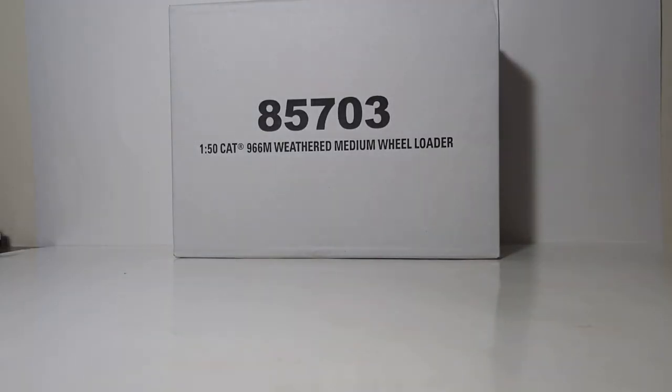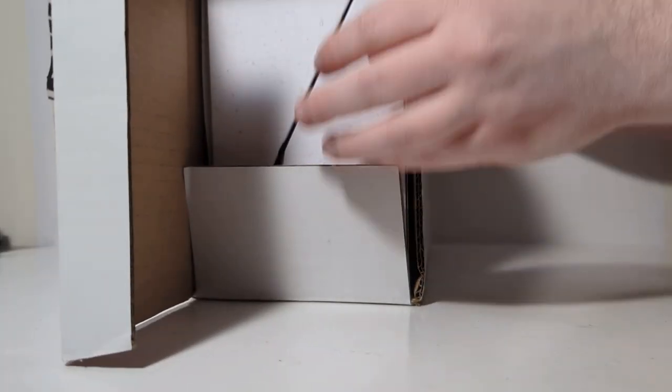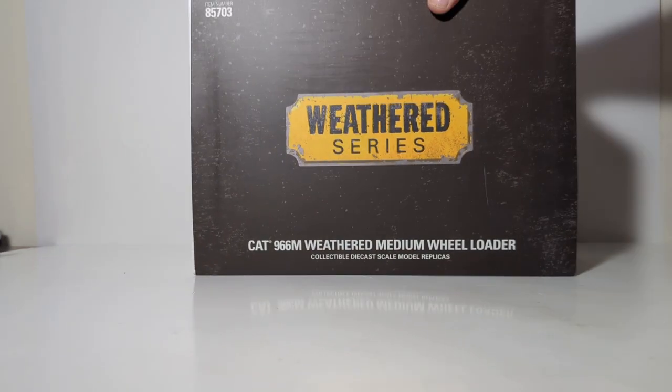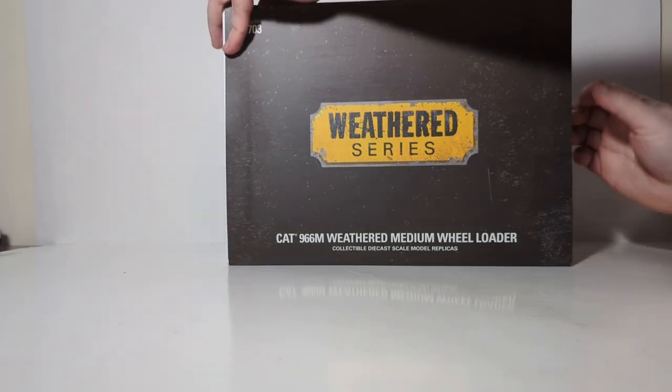Back to the weathered 966M. It's going to have the appearance that it's been working for a number of years. It comes in this large white outer shipping box. The main box style is very similar to Diecast Masters' Evolution Series. It has a black outer sleeve which has the weathered series logo and a description of the model inside, so let's go ahead and remove the sleeve.